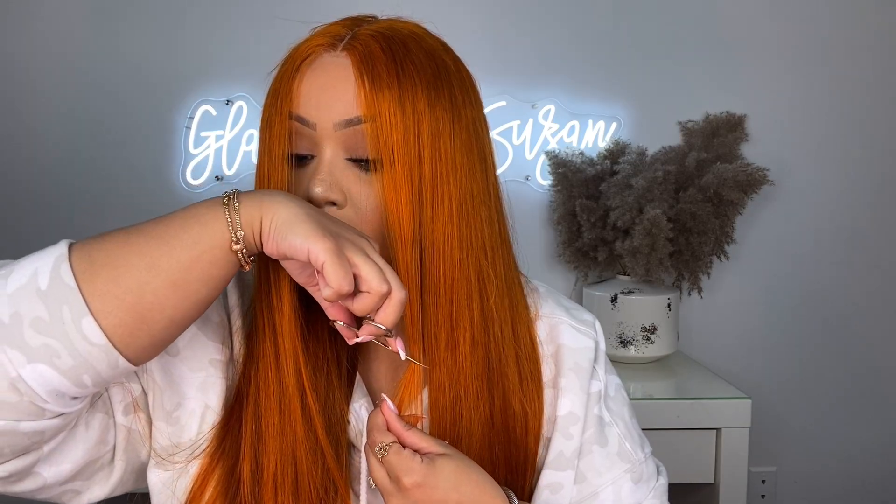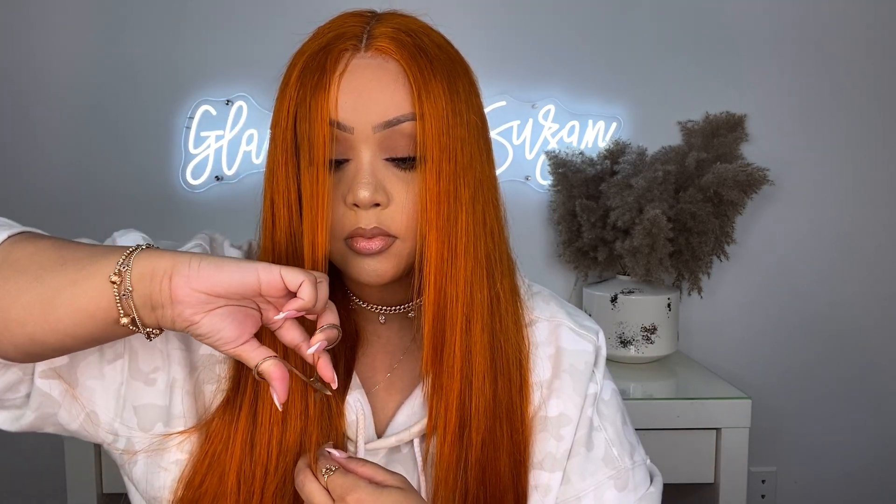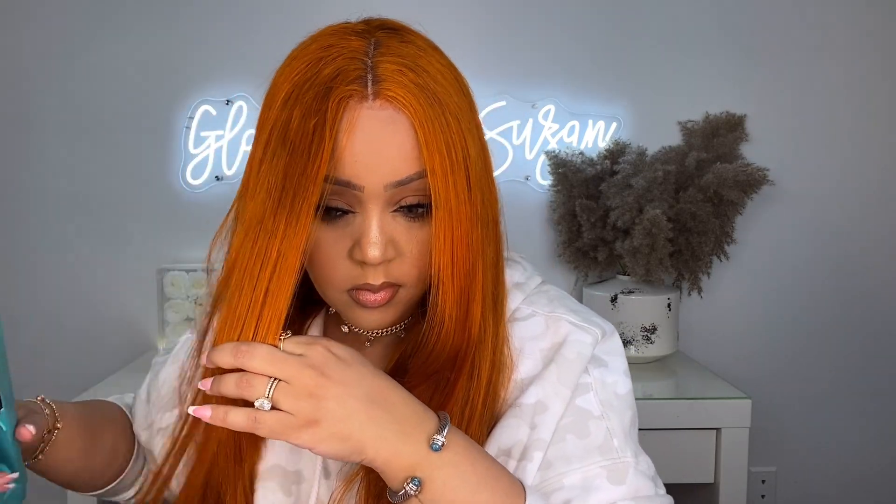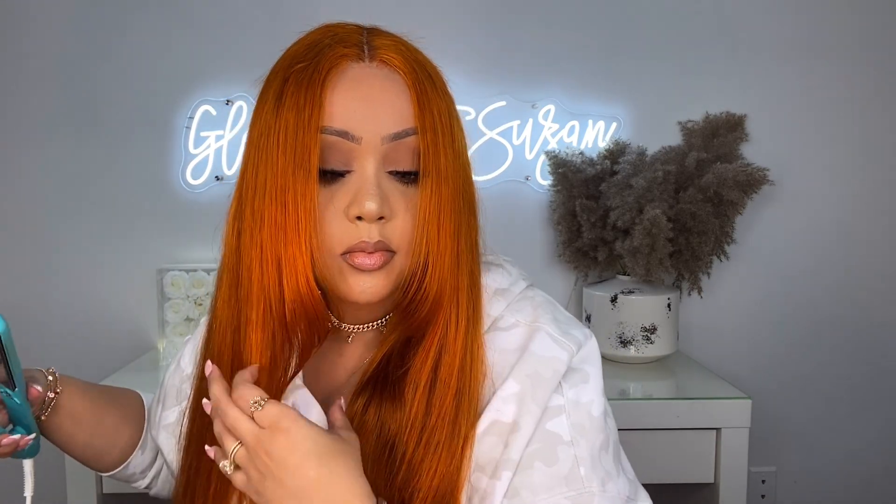I decided to do some face framing layers. Not a hairdresser, just trying to mimic the photo and make the hair look a little more natural on the front. Then I just bumped it inwards with a flat iron — super easy to style. Like any amateur could do this, I promise you. But the hair is immaculate. The color is gorgeous. It's silky, it doesn't look dry, and it doesn't tangle.